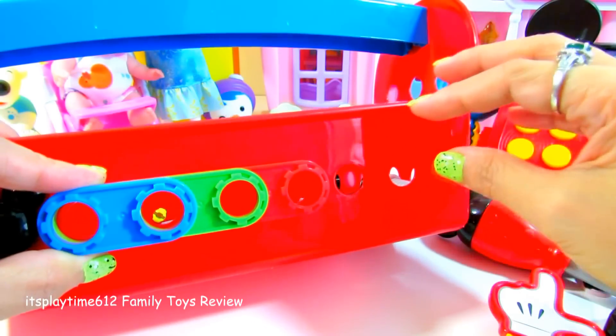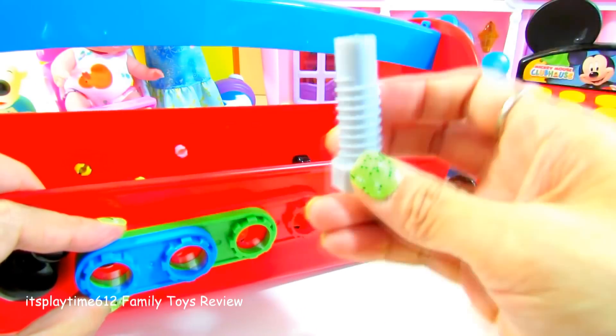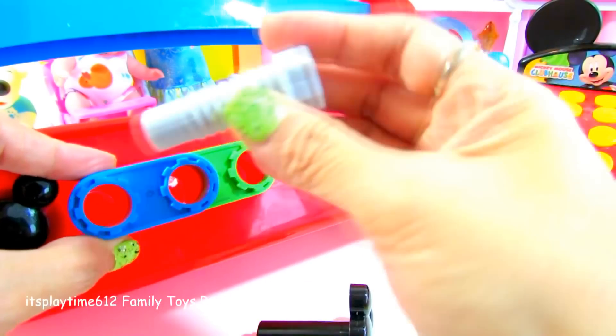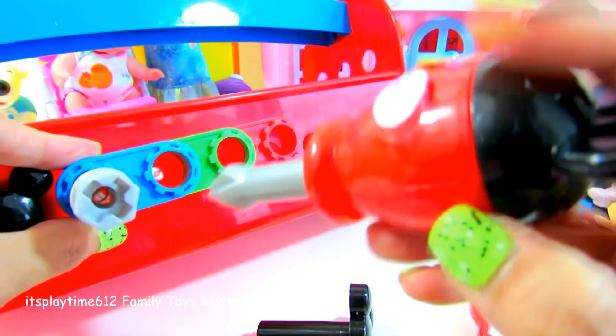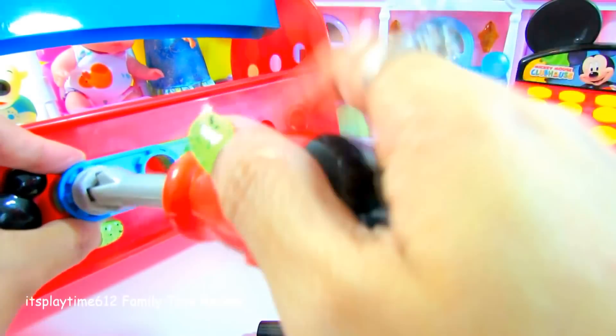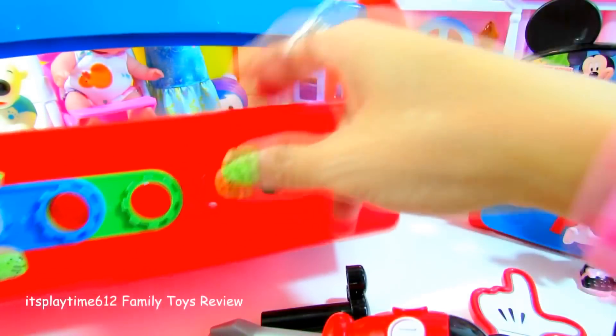What tool are we going to use to connect this to our toolbox? Is it the threaded screws or the nails? Let's see. That's right! You are so good!